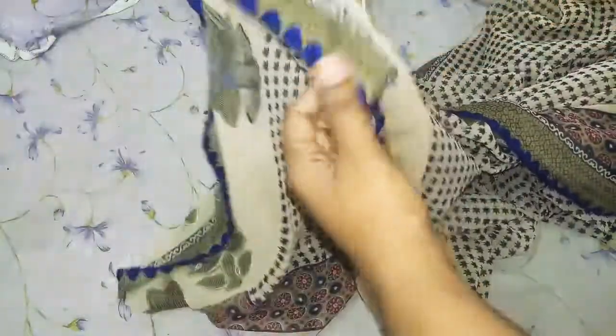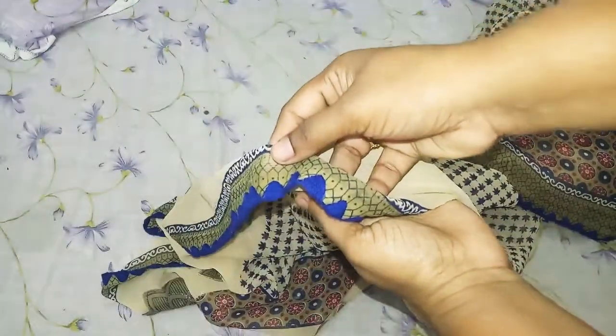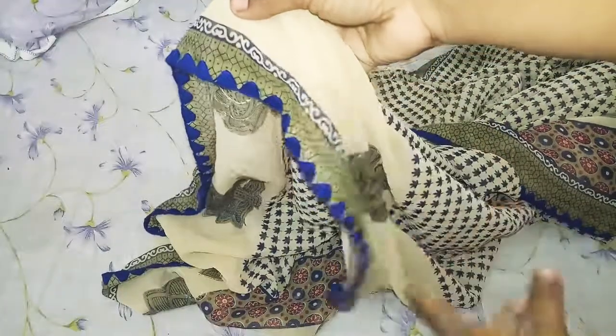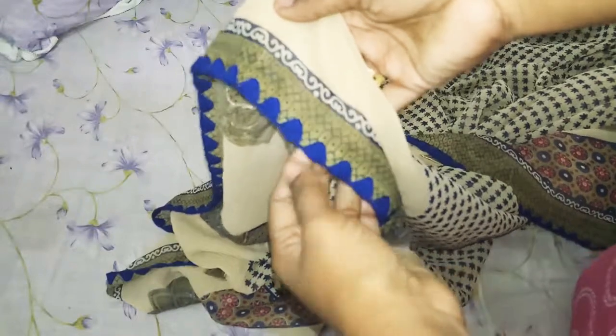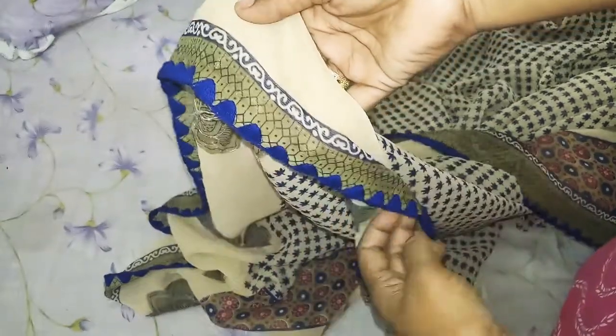This is very easy and you will finish the work easily. This is a good look, you can attach it to the border. You can also attach it to the tassel border. I will show you my video.